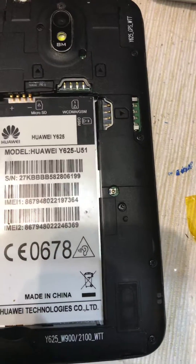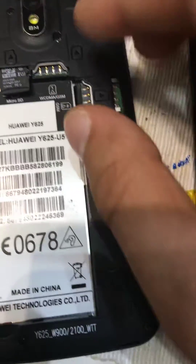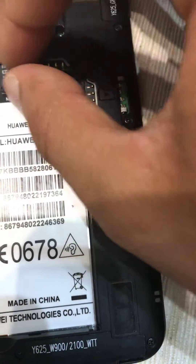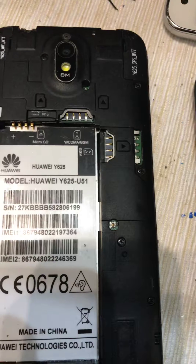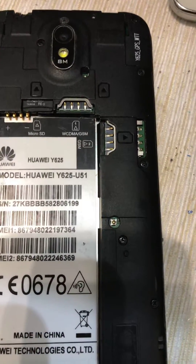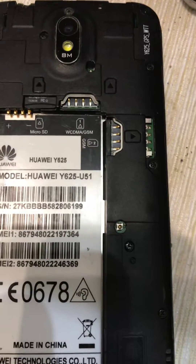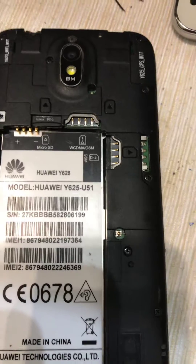First of all, you need to insert a memory card — 8 GB or 16 GB, whichever you want. On that memory card, you will put the firmware. Make a folder called 'dload' and then extract the file — the 'dload/update.app' — into it.